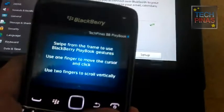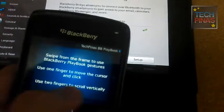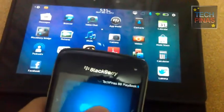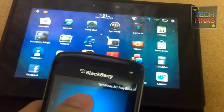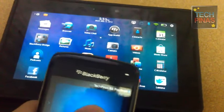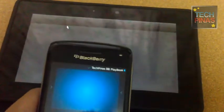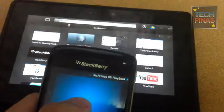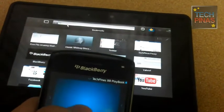You have different gestures — you can use the familiar swipe gestures for navigating the screen. As soon as you activate this remote control feature, you'll have an arrow on the screen of the BlackBerry Playbook, which you can then use to browse using the browser.